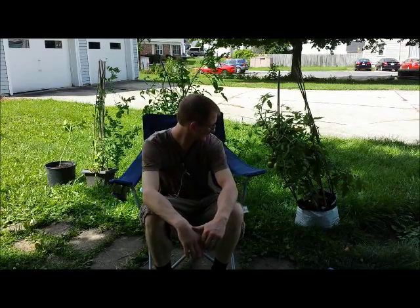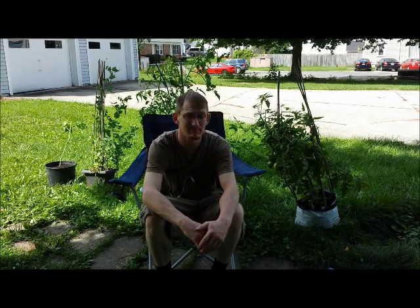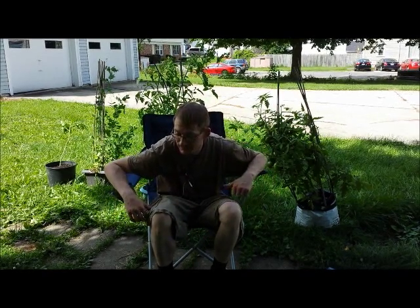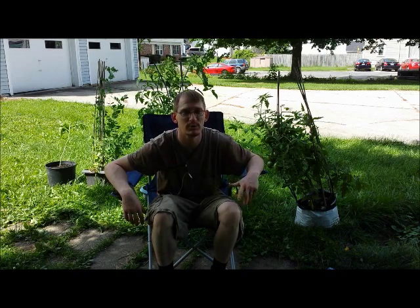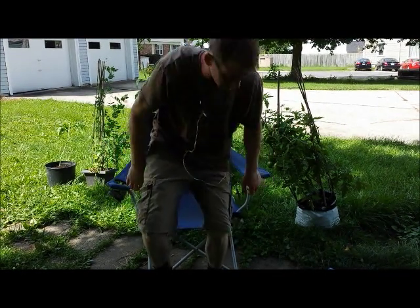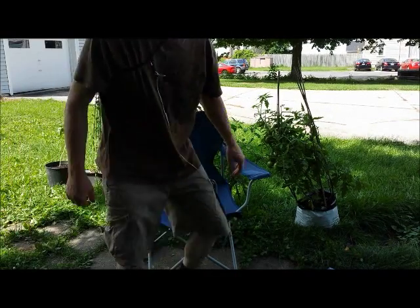My tomato plants are looking even better every day — they're looking good. I'm going to get off here and go do some more chores. I always shoot videos on my days off, so there's always chores to do. Have a good day. Oh, almost forgot — let's grow it again. I'm going to start saying that every time.